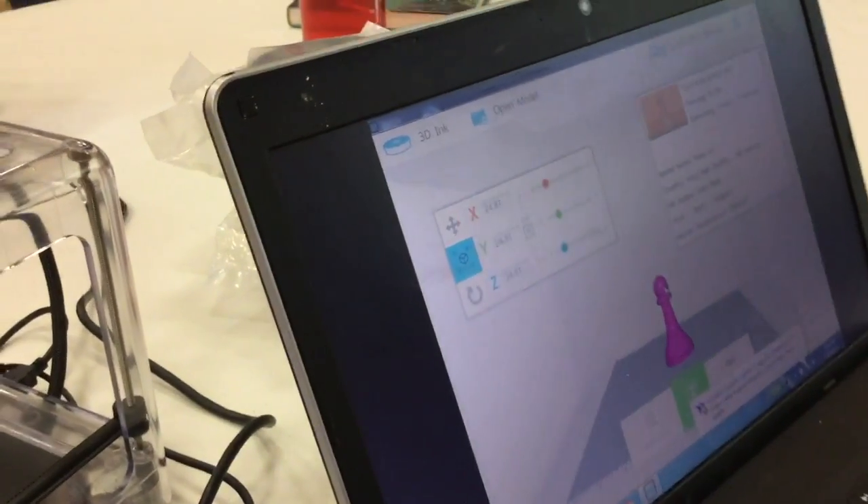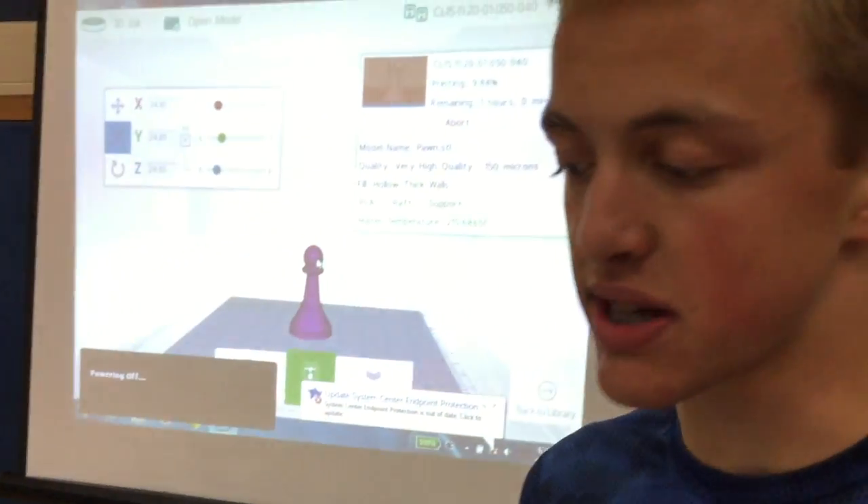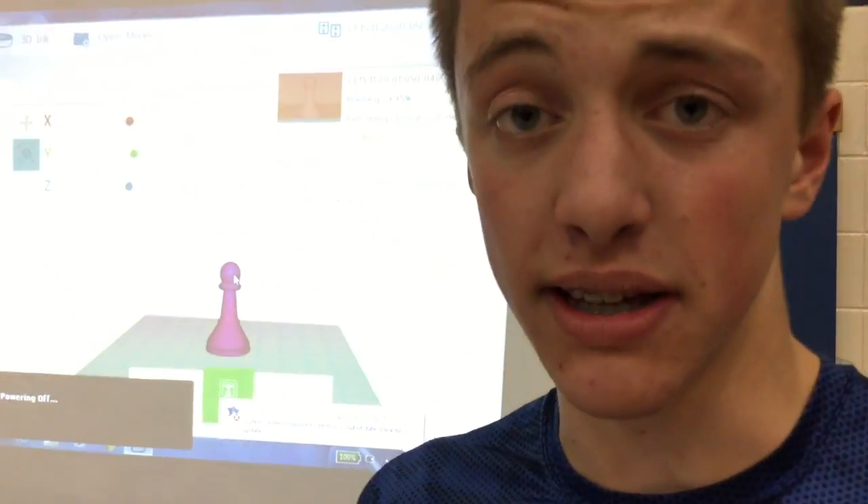What do you like about it? I think my favorite thing about it is that you can really make anything. It doesn't matter what it is, as long as you make it the right size so it's printable on something like this, you can print everything.